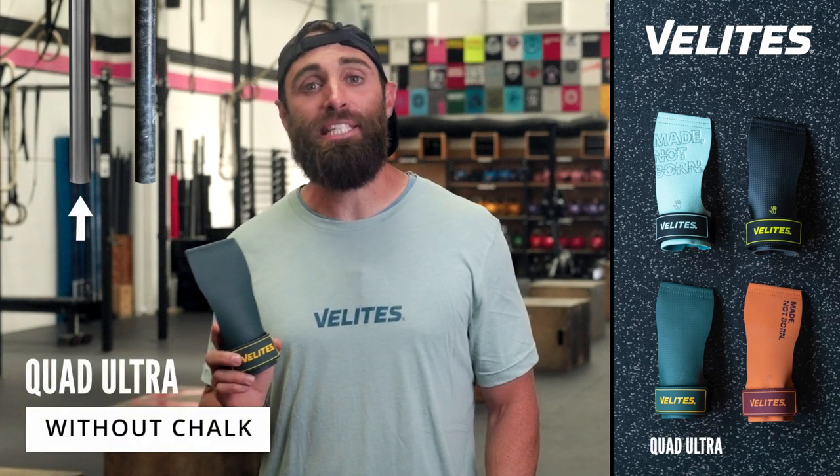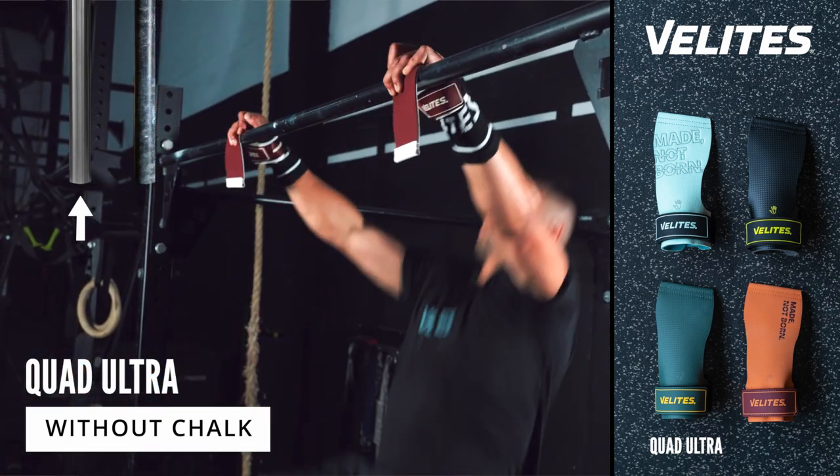The first option is the Quad Ultra, which is to be used on a clean bar without chalk. It has an amazing grip.